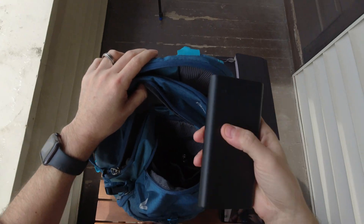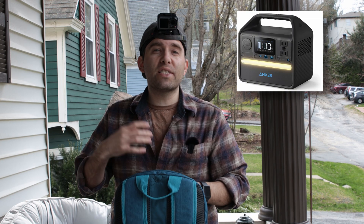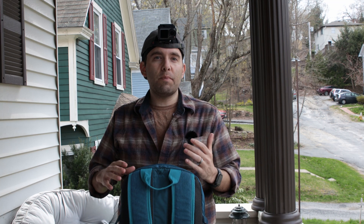We have a little power bank — power banks are good. This thing's gonna charge my phone several times. A power station is really good to keep in your vehicle; that's one of those big boys that you can charge your drone batteries on.